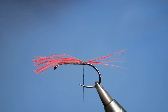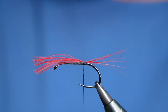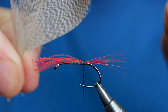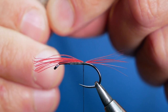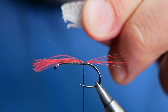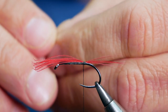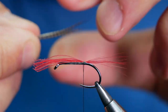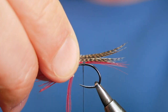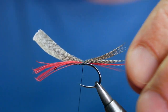Next I'm going to use some bronze mallard — this one's from the Irish Plucker, superb quality. I'm going to take approximately a centimeter of fibers, pull that out at a 90-degree angle to line the tips up, and rip that away. Then I want to fold it in half so the tips marry up, and lay it directly on top of my red fibers, with a couple of turns just to hold that in place.